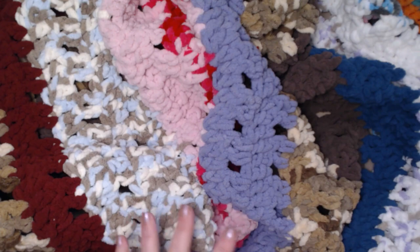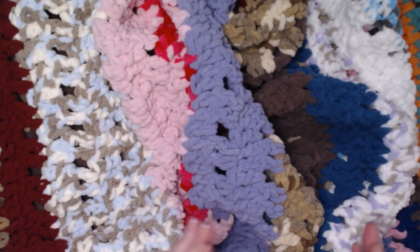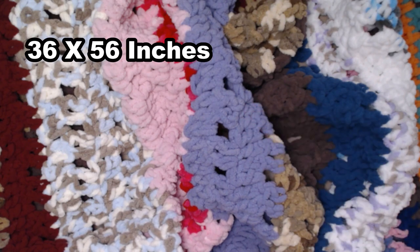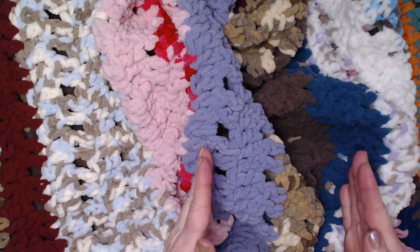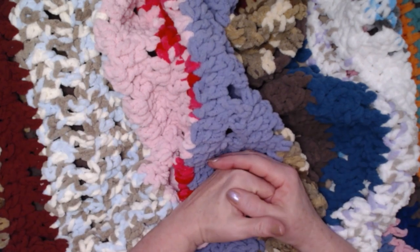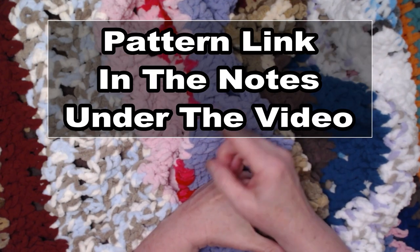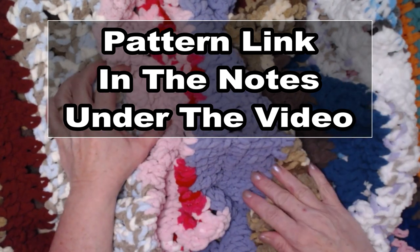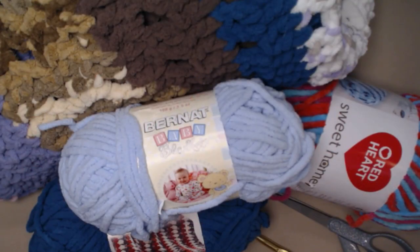If you make the blanket according to the pattern I have written, it will be about 36 inches wide and about 56 inches long — a really nice size blanket. If you want to make it smaller, shorter, longer, or wider, all of those multiples and stitch counts are on the blog, and as always you'll find that blog link down in the notes underneath this video.